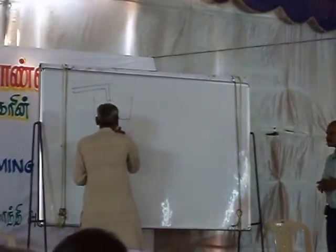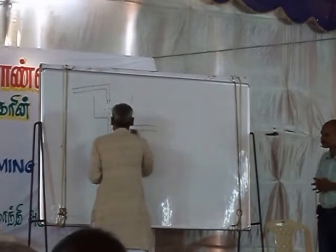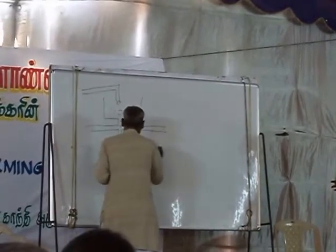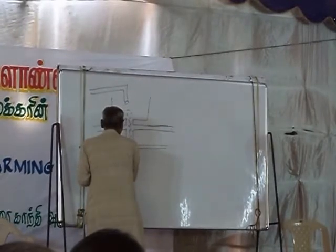It is also possible to give jivamutam in secondary canals by this system. These are the secondary canals through which we have to give the irrigation water.